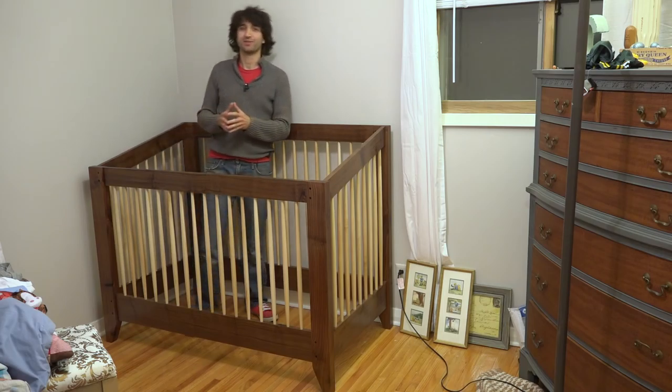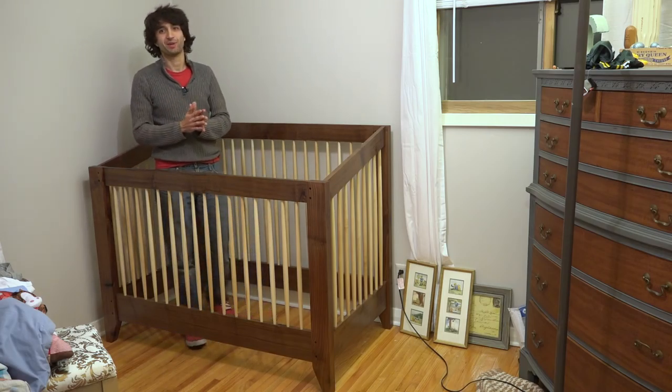Hey everyone, my name is Matt. Welcome to my son's nursery. Today is November 2nd and this is my weekly shop update.